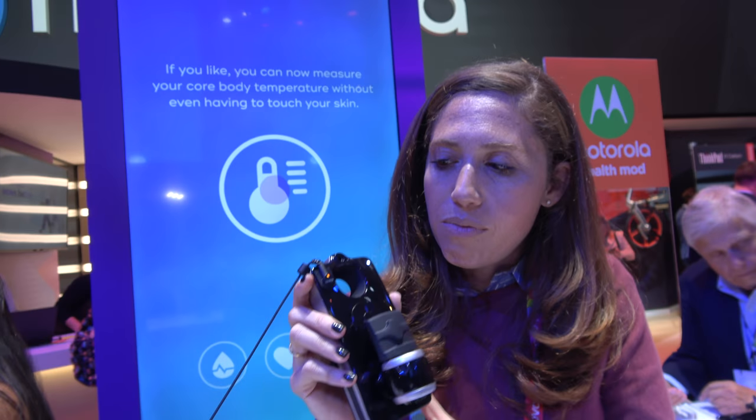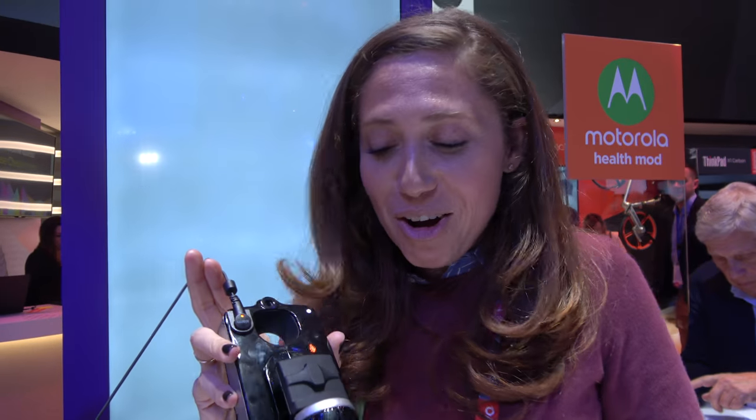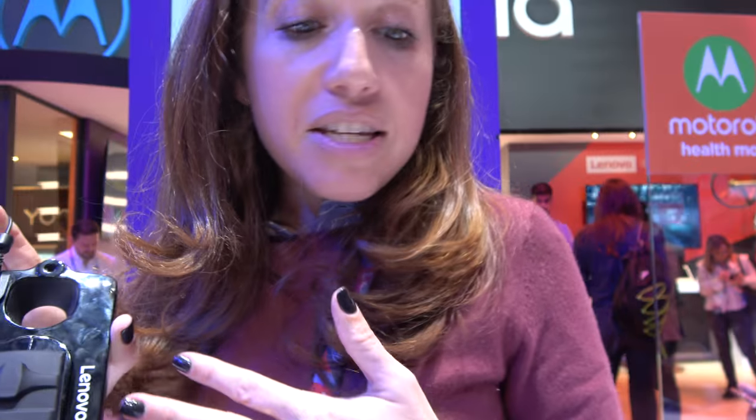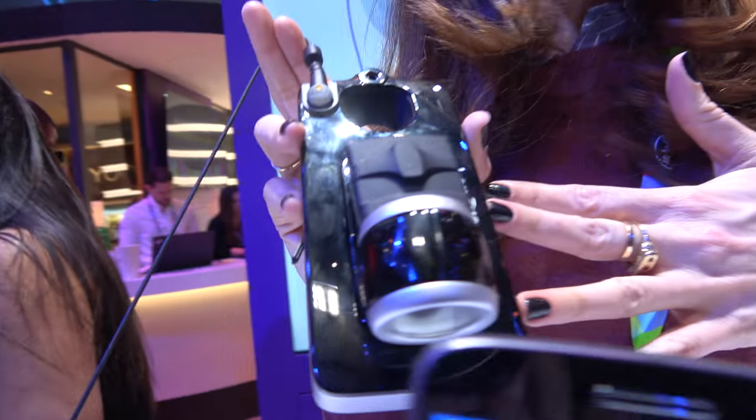Right here we are checking out the new Moto Mod. I'm Liz Gross, the chief marketing officer of Vital USA Inc. We are the manufacturer of this new Moto Mod — the Moto Health Mod.